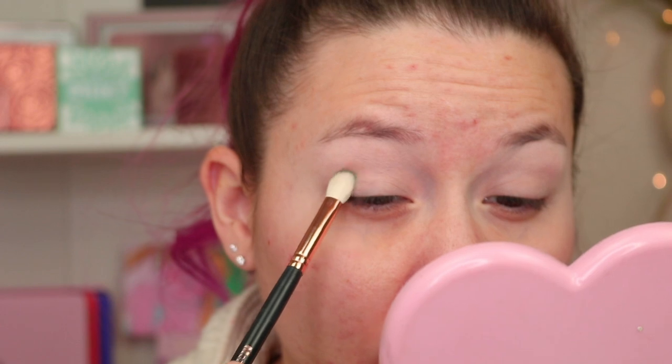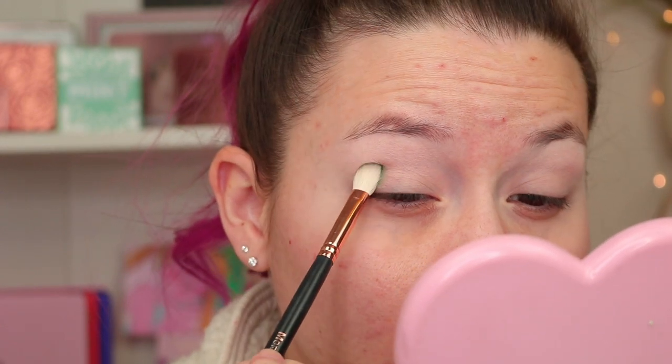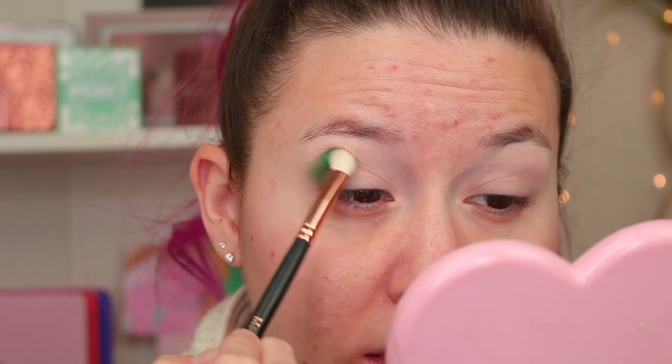I'm going to start with a Morphe R39, which is very similar to the Sigma E25, and I'm going to take the color Camden, which is a dark green. There is like no kickback at all. I'll place this in the crease.